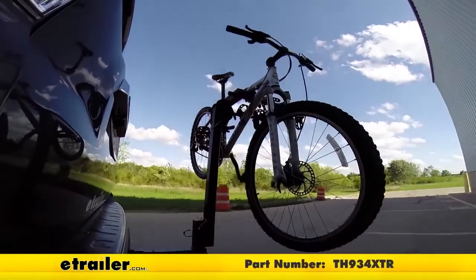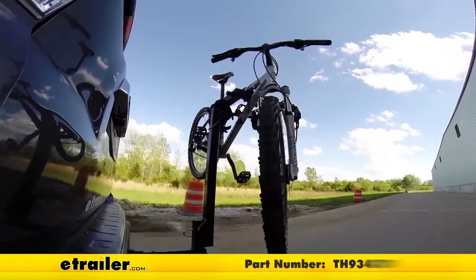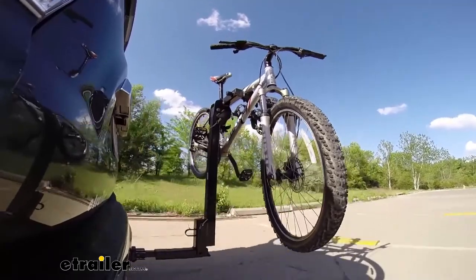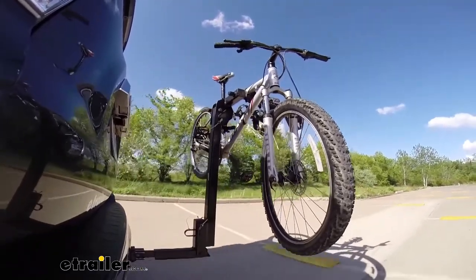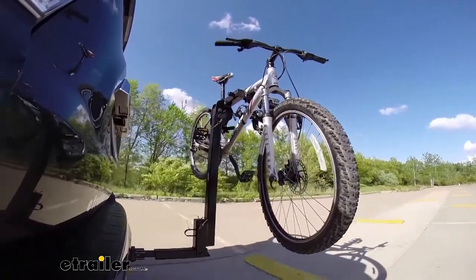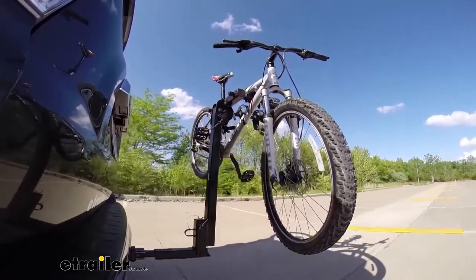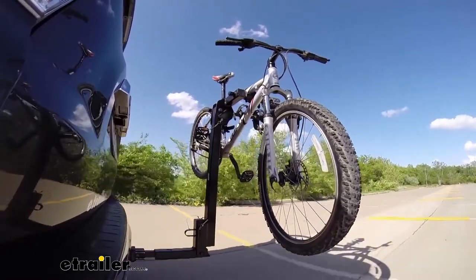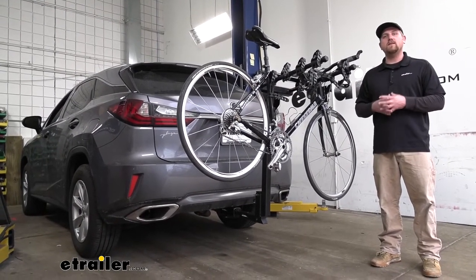Here on our test course, we'll start by going through the slalom. This is going to show us the side-to-side action, simulating turning corners or evasively maneuvering. Once we get to the alternating speed bumps, we'll see the twisting action, which simulates hitting a curb, a pothole, or driving over uneven pavement. Once we get to the full speed bumps, we'll see the up and down action, just like driving in and out of a parking lot, parking garage, or driveway. And that'll finish up our look at the Thule Hitching Post Pro on our 2016 Lexus RX 350.